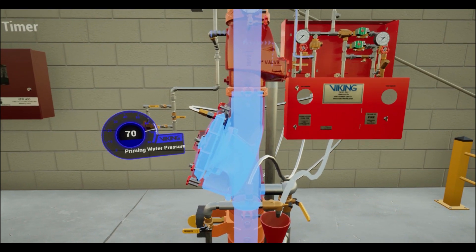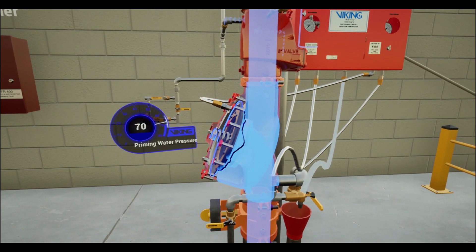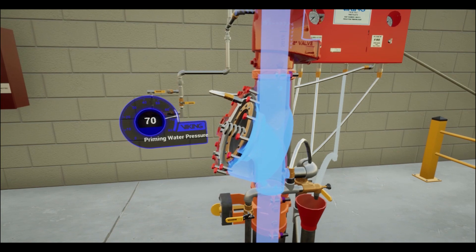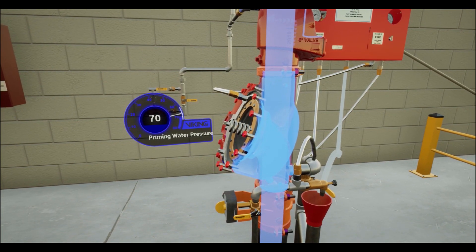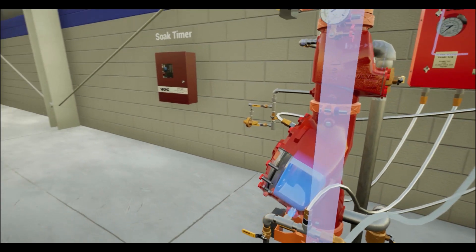With enough pressure established in the prime chamber, in conjunction with the spring strength within the flow control valve, the clapper will be forced downward against the seat, automatically shutting off water to the system piping. With the system automatically shut off, water will no longer discharge from the sprinkler.